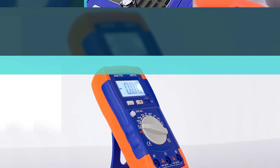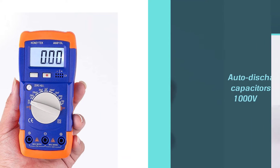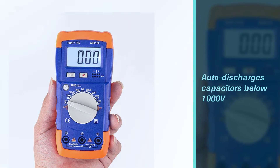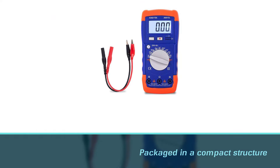Additional features such as data hold, LCD with backlight, zero adjustment, over-range indication, and low battery indication are available. A unique feature is that it auto-discharges capacitors below 1000 V. It is packaged in a compact, pocket-sized structure with a protection holster.